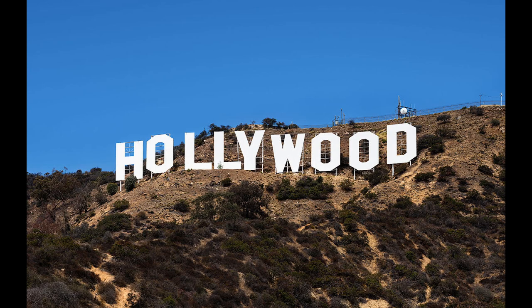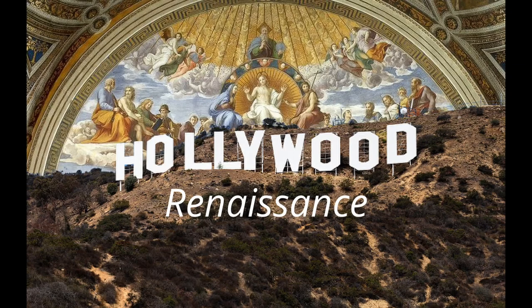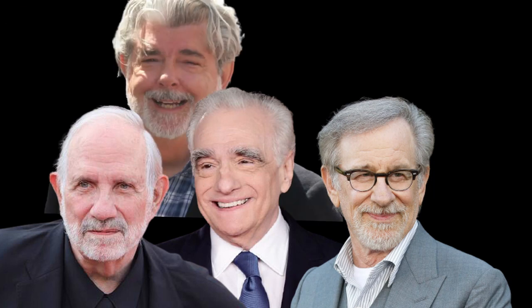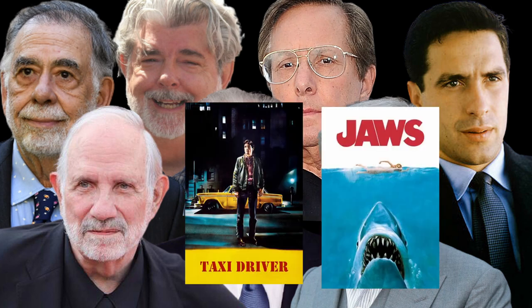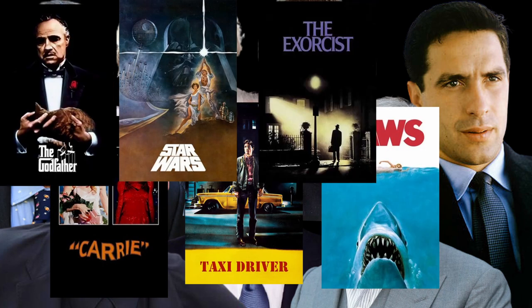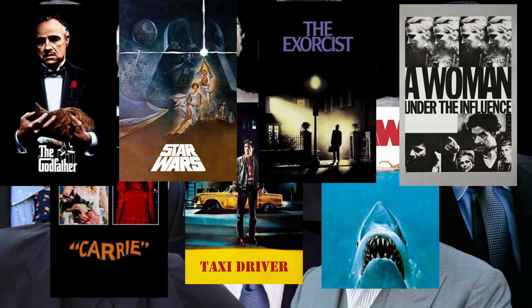American cinema of the 70s was in the thick of the Hollywood Renaissance era, which gave birth to the blockbuster and a new filmic language, with the likes of Martin Scorsese, Steven Spielberg, Brian De Palma, George Lucas, Francis Ford Coppola, William Friedkin, John Cassavetes, and others at the helm of works such as Taxi Driver, Jaws, Carrie, Star Wars, The Godfather, The Exorcist, and A Woman Under the Influence. The Steadicam was a new tool in the arsenal of these ambitious filmmakers, and many of them were happy to utilize and experiment with it.